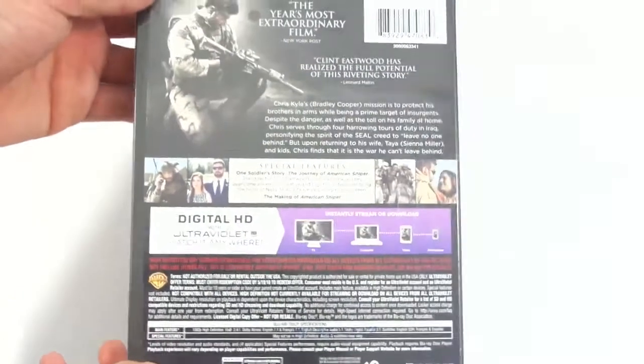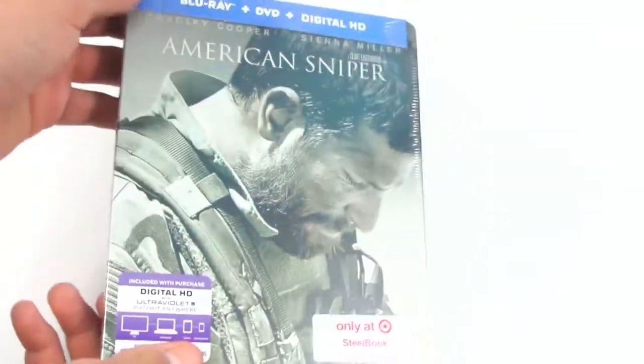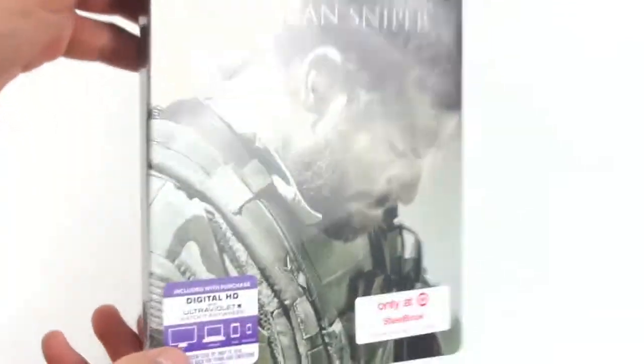I watched this movie in January and honestly it's one of my favorite movies. I don't really purchase DVDs but this one I had to purchase because I really love the movie. Big inspiration.